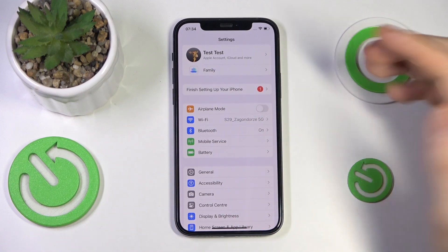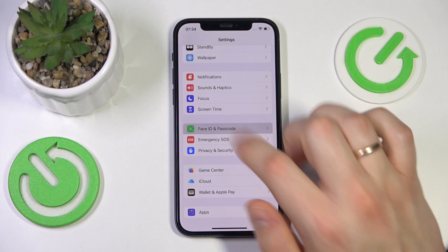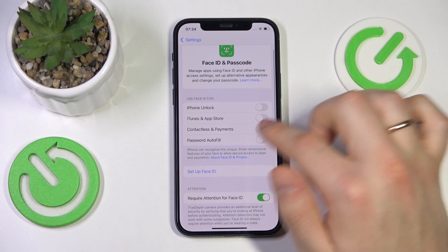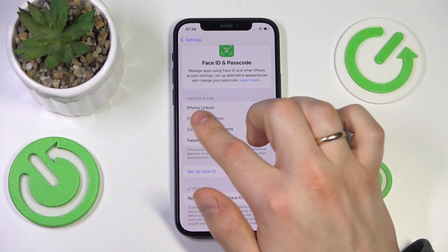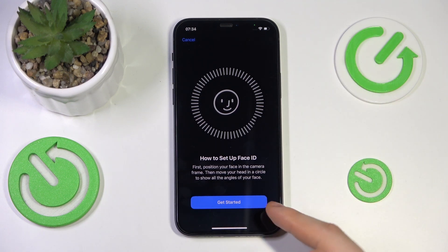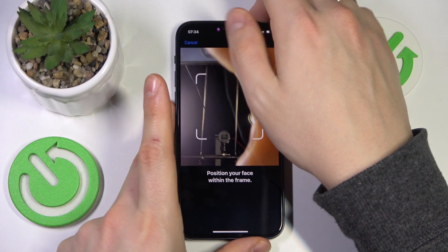Now when it comes to setting up the Face Recognition or Face ID feature, you will also need to enter the Face ID and Passcode category of Settings, then input your newly set passcode. And here at the very top of the page, press the Set Up Face ID option, or you can just switch on the iPhone Unlock toggle here and the Face ID setup will automatically begin. What you will need to do is just follow the instructions you'll see on your screen. So let me quickly do that off camera.